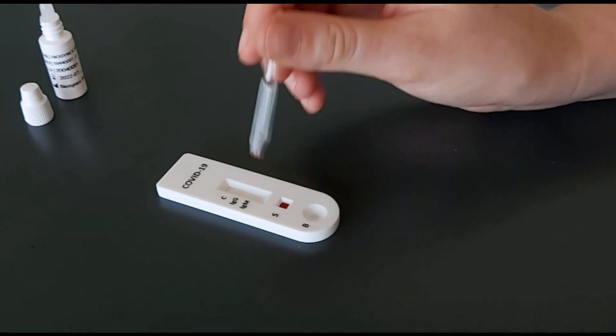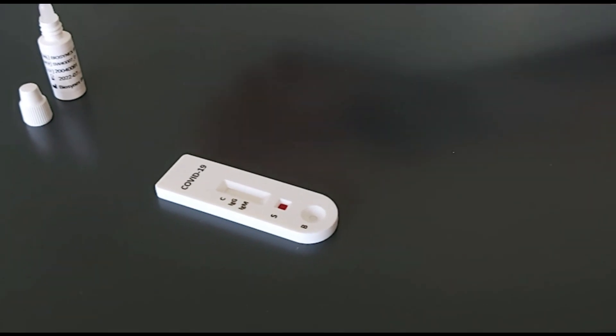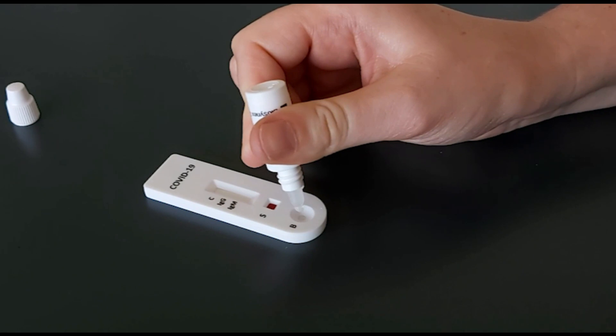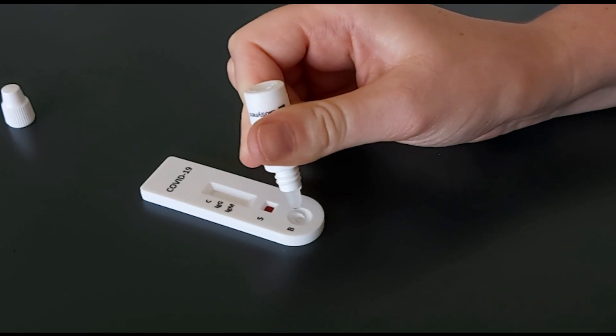Deposit the sample onto the cassette into the sample well, labelled S. Place two drops of the buffer into the buffer well, labelled B.